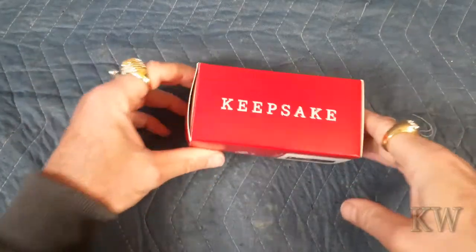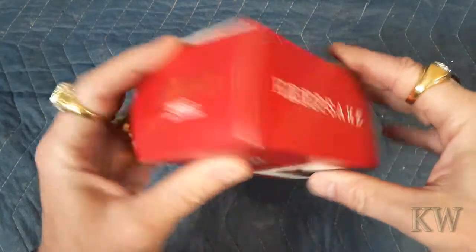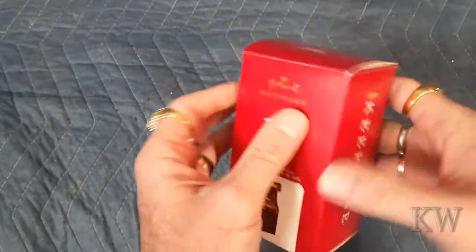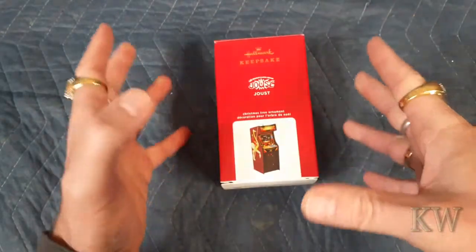Good day, welcome to King Wars. I think we have a Hallmark Keepsake and this is the 2020 Magic Light and Sound. So this is an ornament from Hallmark that has light and sound, but it is a Joust Midway Classic Arcade Joust cabinet and this is the third in series.